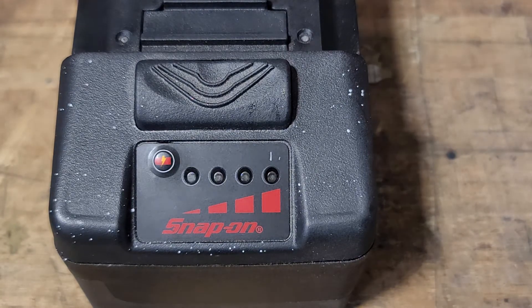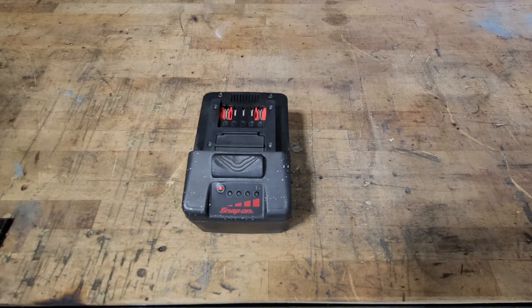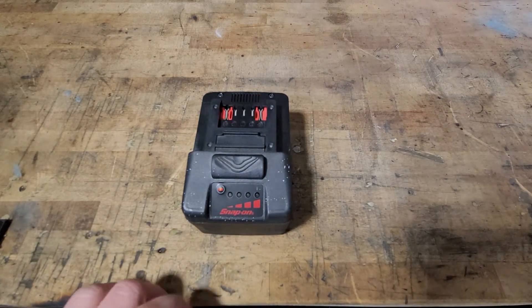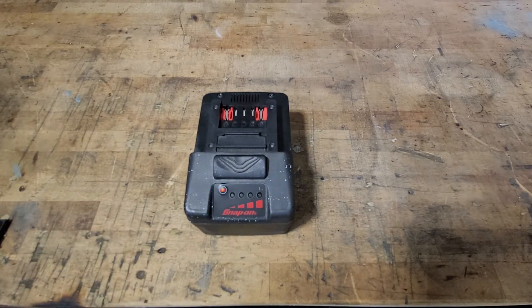On the Snap-on website, under warranty it says audit at the replacement processing center. What they're going to do is push this button, see how many times the battery has been charged, and use that to determine whether it's still under warranty and whether to send a new battery. The issue is they don't tell you the charge limit on the website, because otherwise people might start abusing it — breaking their battery intentionally when they're close to that number.